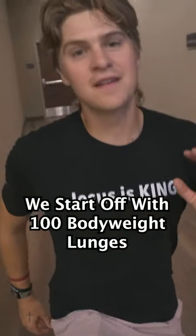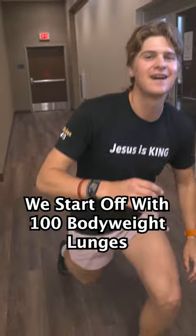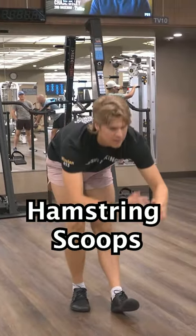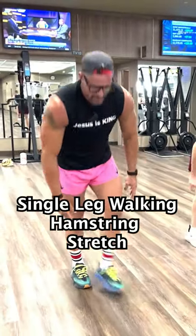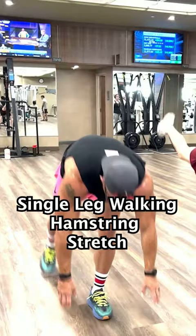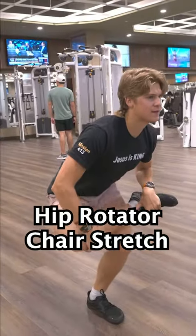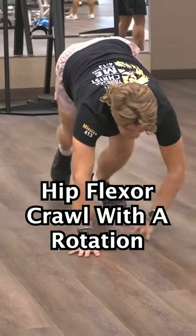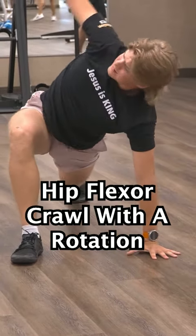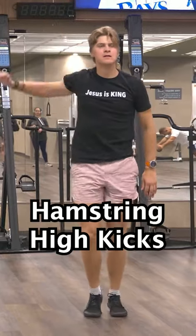First, we start out with 100 total bodyweight lunges. Then we get into seven reps each leg of hamstring scoops, quad pulse, single leg walking hamstring stretch, the hip rotator chair stretch, lunges with rotation, the hip flexor crawl with rotation, and hamstring high kicks.